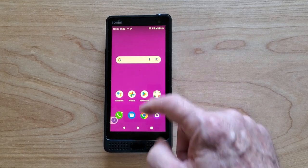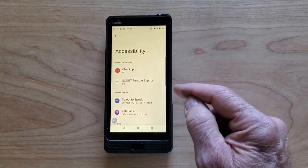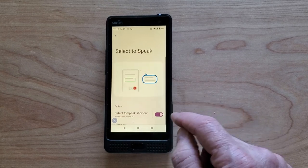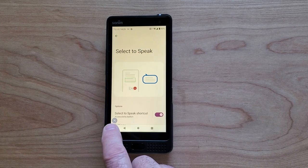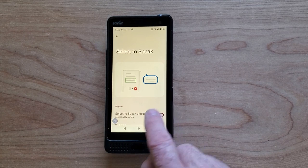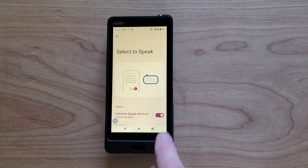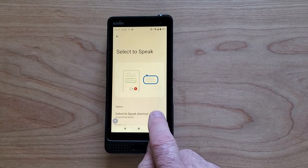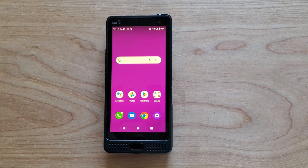To get that extra icon off the screen, here's what we're going to do: go back into Settings, go to Accessibility, go to Select to Speak, and turn it off. When I first did this, the icon appeared right over top of the button, making it impossible to hit the button without hitting the Select to Speak button. So you just drag it off to the side, then you can turn it off, and that ends that feature.